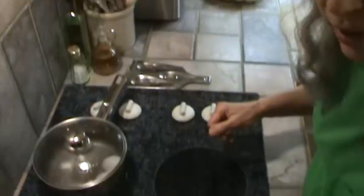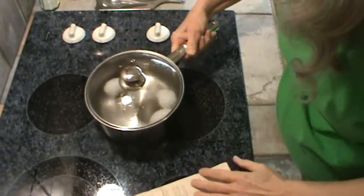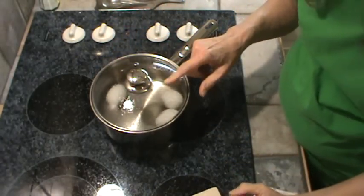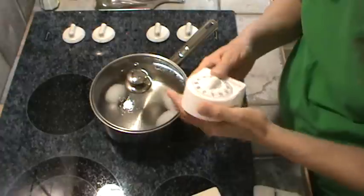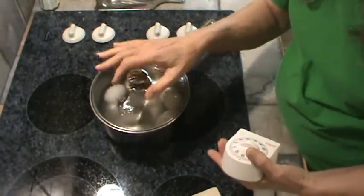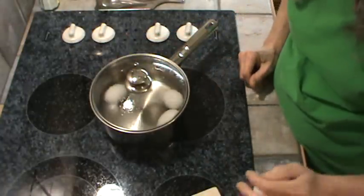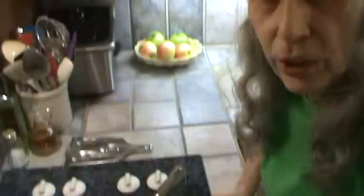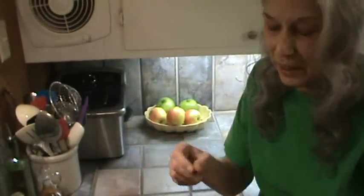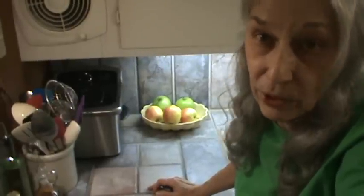The eggs are now right at boiling, so I'm going to take it off the burner. We're going to set the timer for 15 minutes and leave them sitting right here in the water with the lid on top — you don't want to take the lid off. Once the 15 minutes has passed, I'll show you how to get them out of the shell with the whole egg intact, and then we're going to fix some egg salad for sandwiches for supper tonight.